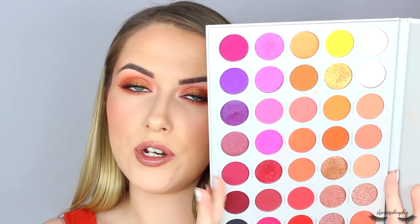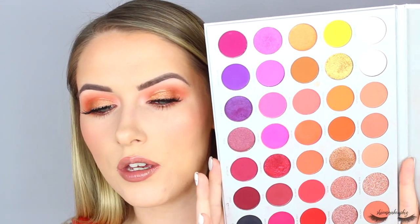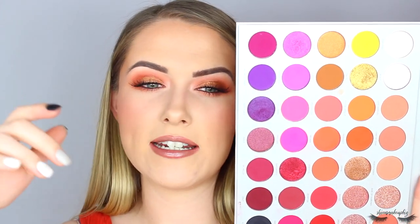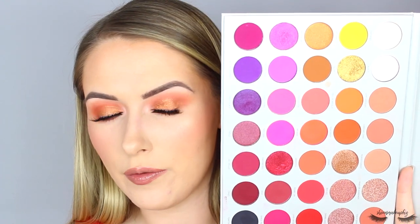I have a Morphe discount code which is GLAMFAM334 - it gets you five dollars/pounds off a purchase of ten pounds/dollars or more. It's a one-time use code. I don't earn any money from the code - I'm just part of the Morphe Glam Fam. This palette retails for £39 and I think that's definitely worth the value for money. I'm going to get a lot of use out of it - it's definitely going to be my go-to. The Get Ready With Me shade without wetting my brush or any sticky base looked beautiful - just goes to show how gorgeous these shadows are. Such high quality and such good value for money.